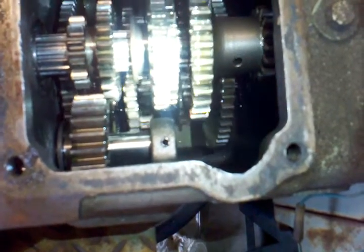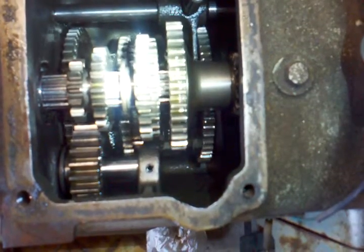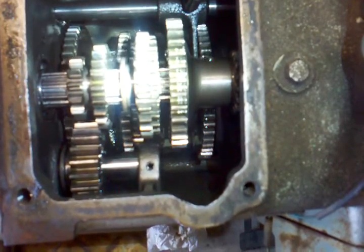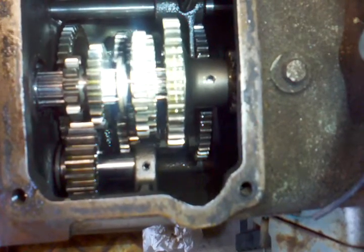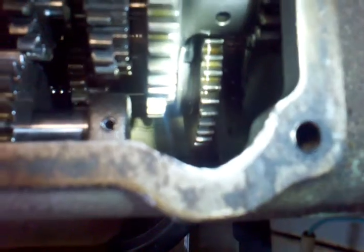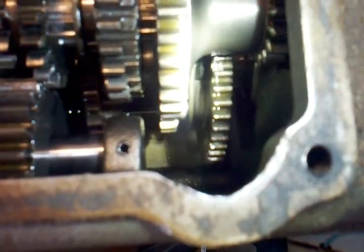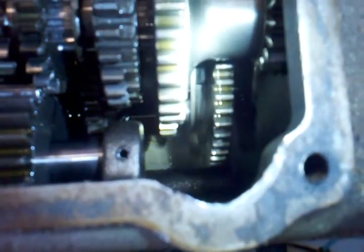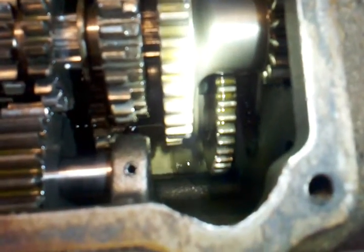Let's see if we can get a good idea of what the gears look like here. This is with the shift fork shifted forward into low gear — no wait, my fault, that's pulled back into high gear. Sorry about that — high gear on the range selector.